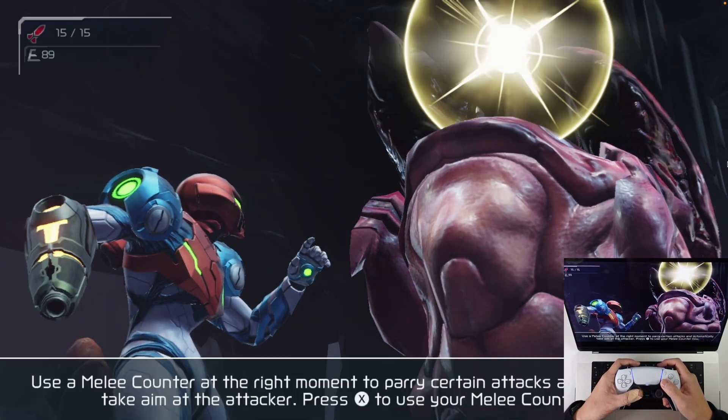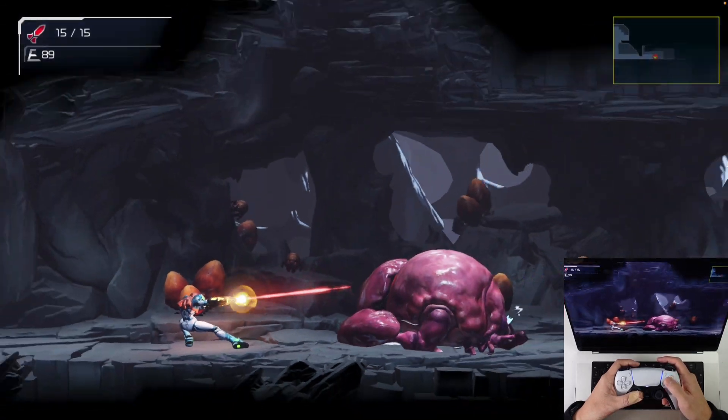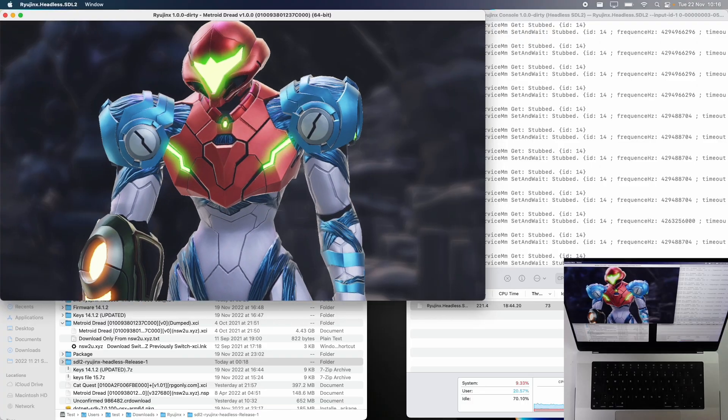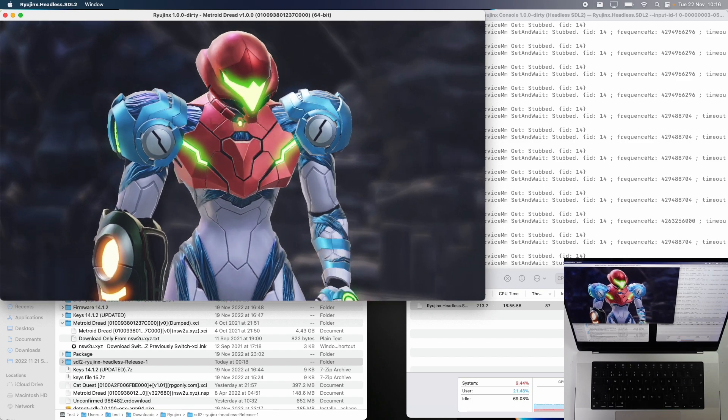Hey everyone, this is Andrew Tsai and welcome to my YouTube channel. It is true — we finally have Nintendo Switch games being emulated on the Apple Silicon Mac. This is not bootcamp and nor is it being streamed; this is running on bare metal on the macOS operating system.